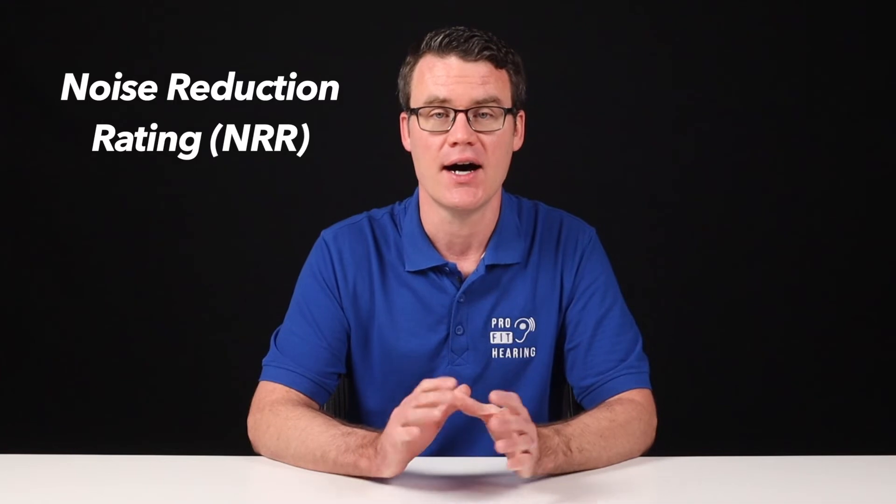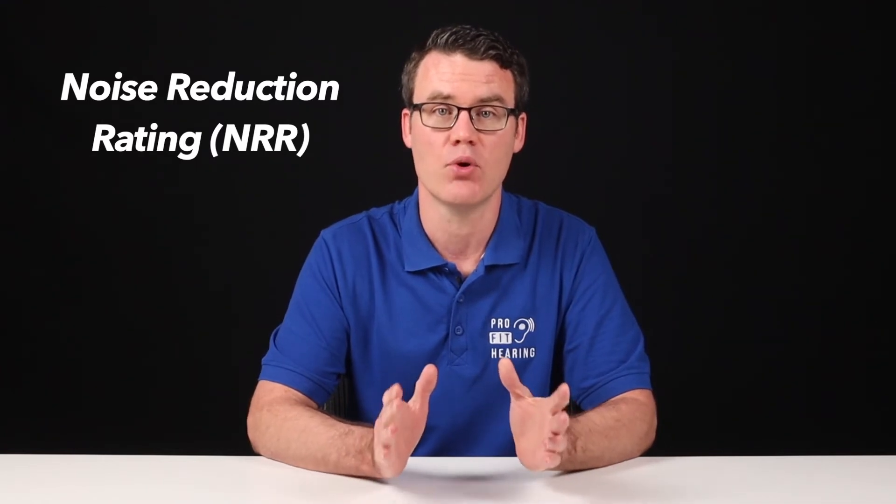Step 4: Earplugs have a noise reduction rating, or NRR. A higher noise reduction rating will provide more hearing protection. The noise reduction rating assumes proper earplug insertion, so it's very important to properly insert the earplugs in order to experience the best results.